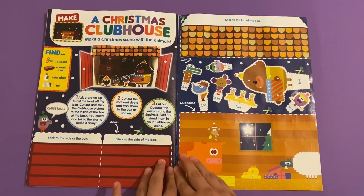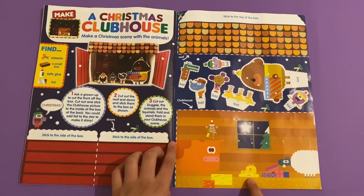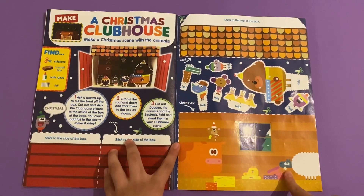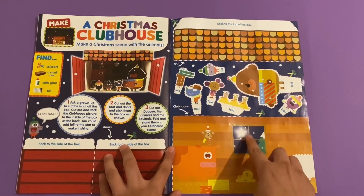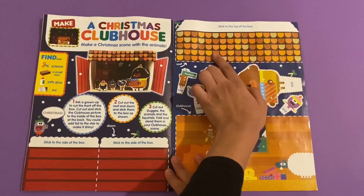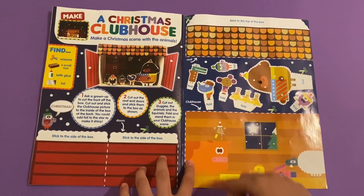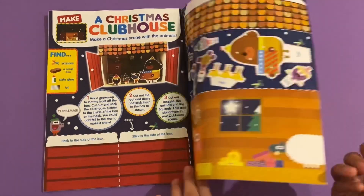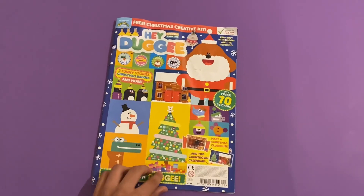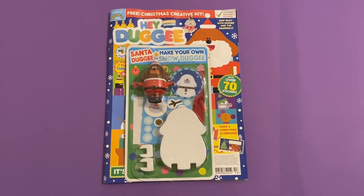Make a Christmas Clubhouse - create a Christmas scene with the animals. You've got four animals: a naughty monkey, a cow, Enid, and a sheep eating some tissue. There's also a rather good picture of the North Star. These are the sides of the doors and the roof tiles. Then you stick on Dougie and the squirrels, plus three chickens. There's usually three chickens. So that's it for the magazine!